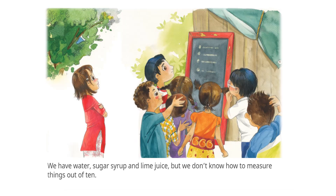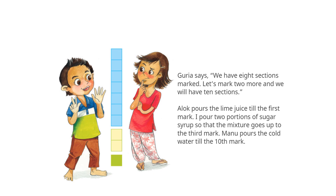We have water, sugar syrup and lime juice, but we don't know how to measure things out of ten. Kuria says we have eight sections marked.